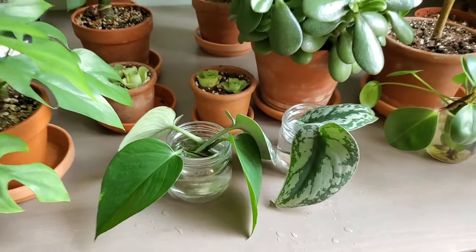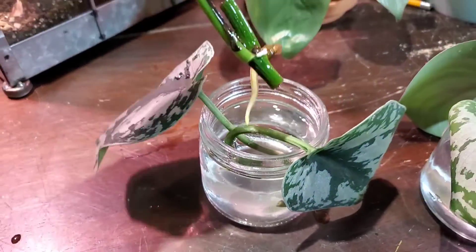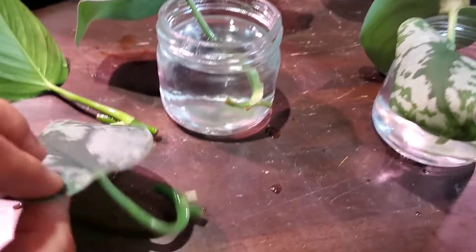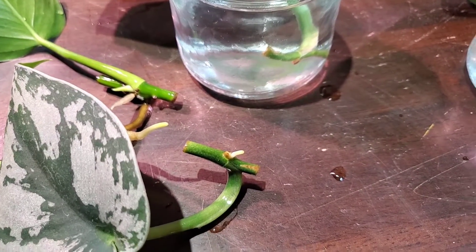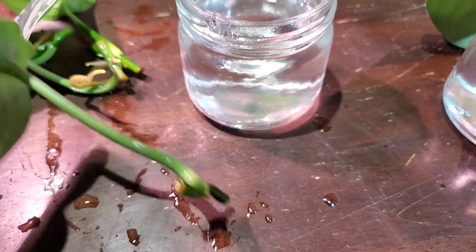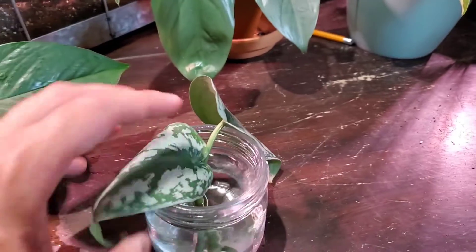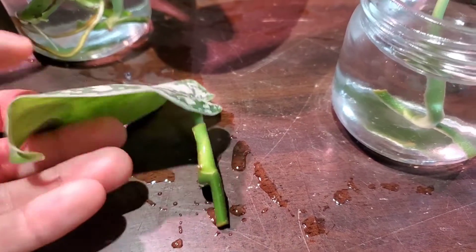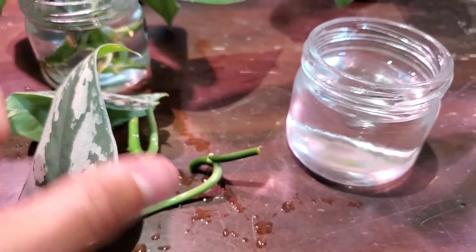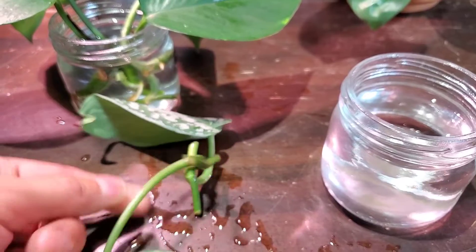It's been 17 days now and the pothos cuttings have definitely rooted very nicely. This one's got some good roots on it as well. And I want to show you this Scindapsus right here - it's got a new root. This one right here still has just that little aerial root portion but no new roots popping out. Moving on over to the container with no pothos - no roots on this one, and even the leaf is starting to curl a little bit. So I'm not too optimistic about the just straight water-propagated ones.